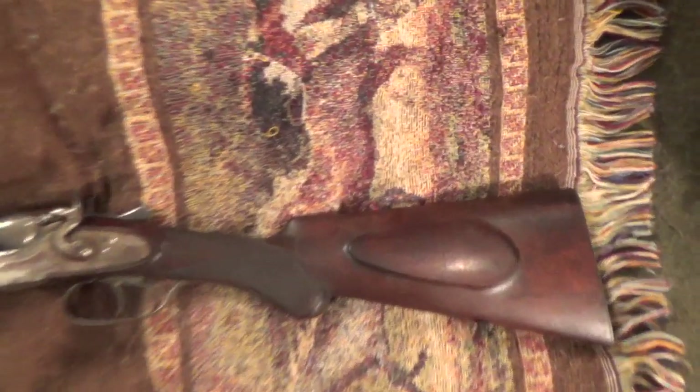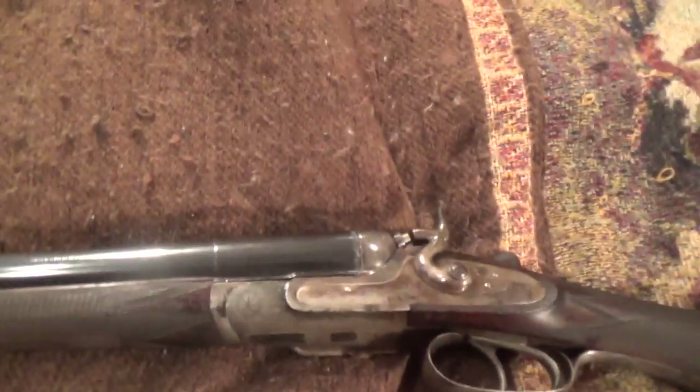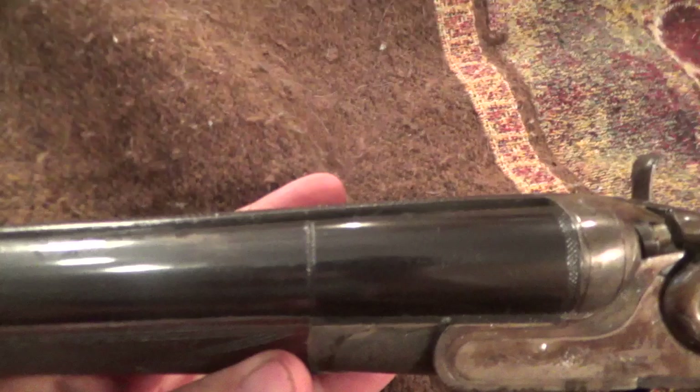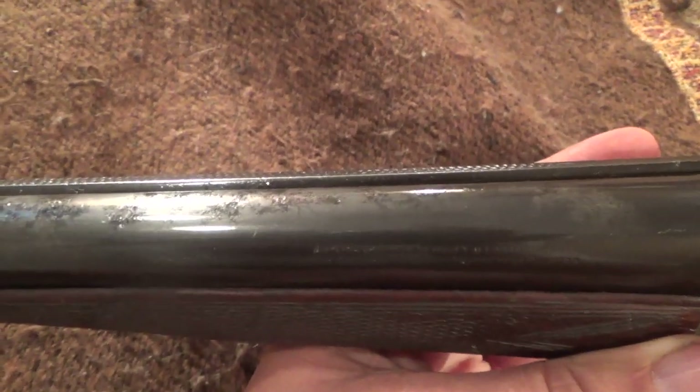As you can see, it cleaned up surprisingly well — better than I had expected. Obviously we have pitting that's impossible to avoid with that level of rust. Let me zoom in on that for you. But it's not as bad as I thought it might be. It does not penetrate the bore or barrel metal enough to affect firing.